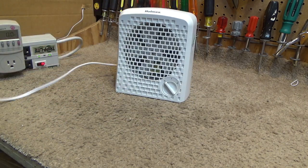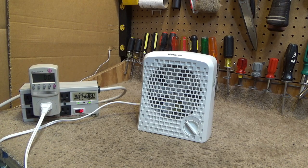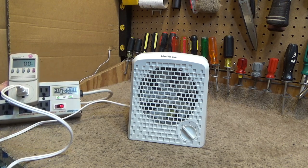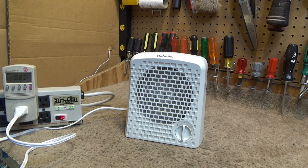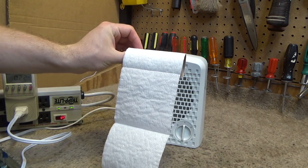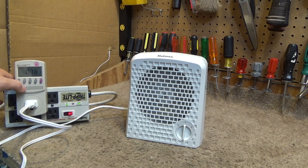Let's go ahead and turn this thing on and see how well it works. I can't imagine it works well because a blade like that isn't really going to have a lot of static pressure, and you really need that to get air through a filter. This is being tested at 120.9 volts. It's drawing 0.21 amps, 20.7 watts, and a power factor of 0.78.